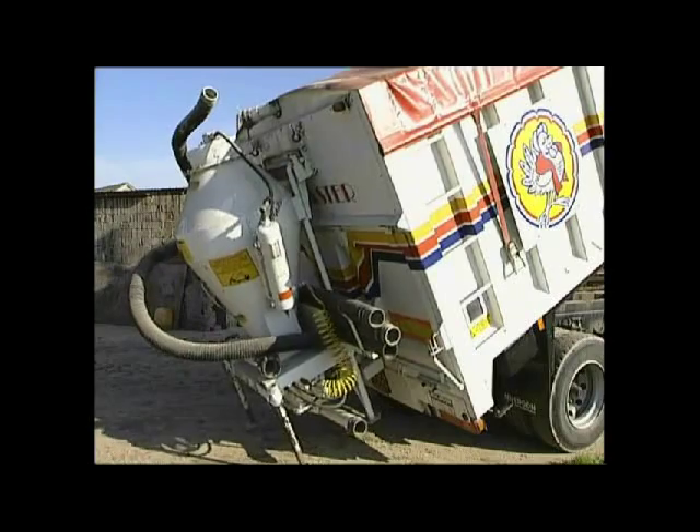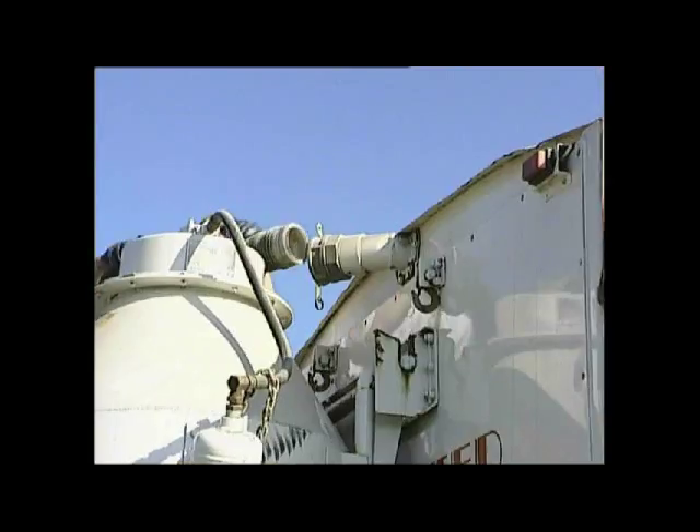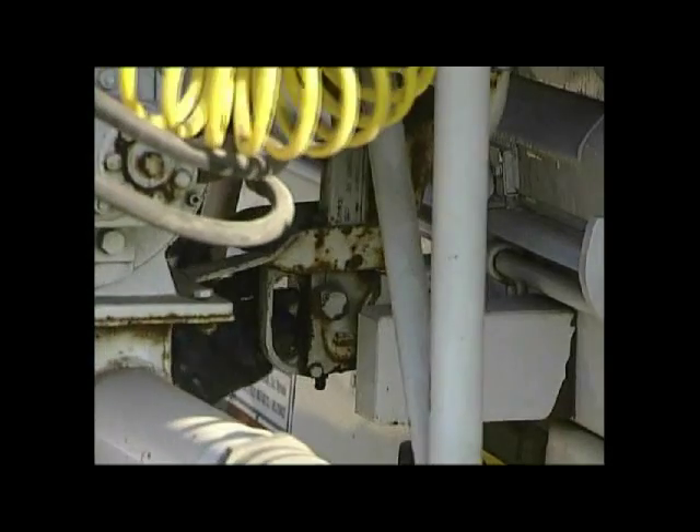The system can be mounted or demounted by the driver of any tipping vehicle without mechanical assistance. The simple latch arrangement is easy to use and secure.